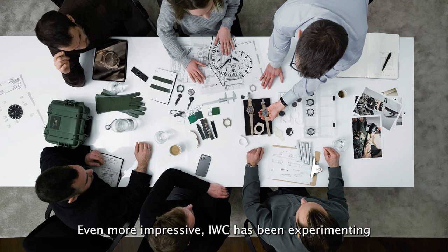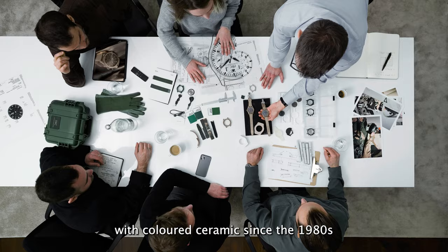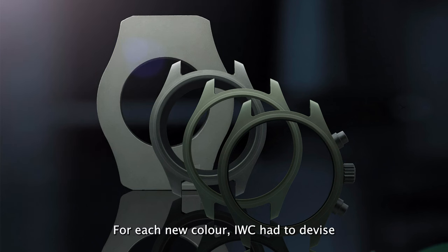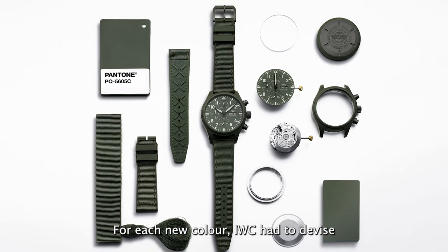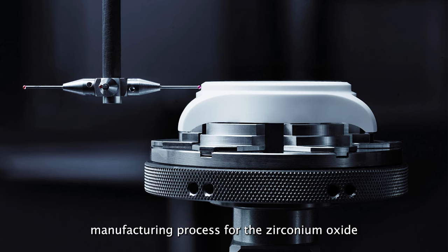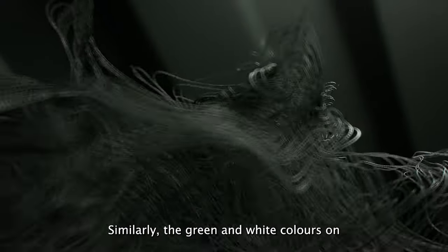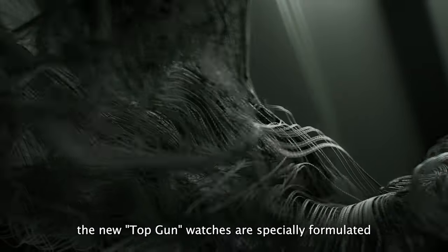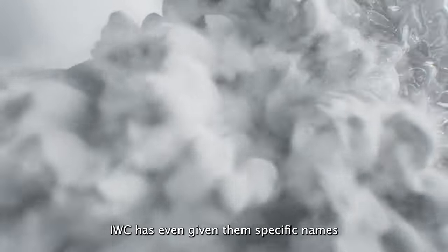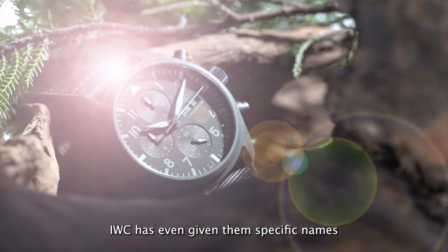Even more impressive, IWC has been experimenting with coloured ceramic since the 1980s. Making coloured ceramic is particularly demanding — for each new colour, IWC had to devise a specialised formula and manufacturing process for the zirconium oxide. Similarly, the green and white colours on the new Top Gun watches are specially formulated. IWC has even given them specific names: Woodland Green and Lake Tahoe White.